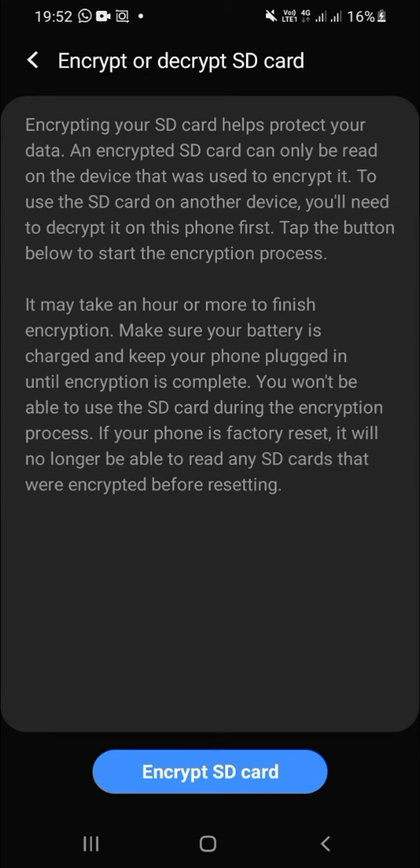That's how you can encrypt your SD card on an Android phone — it's so easy! I hope this video helps you. Thanks for watching, don't forget to like, leave your comments, and subscribe to the channel. See you!